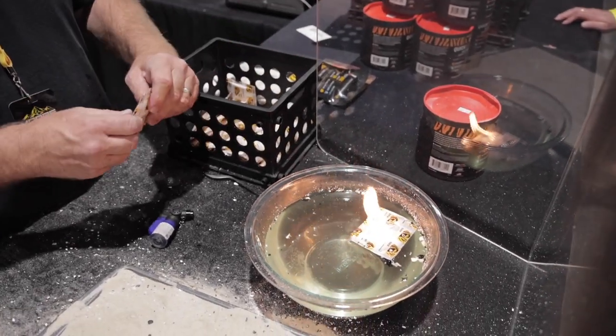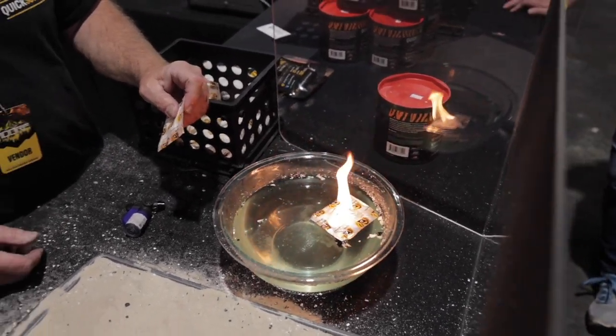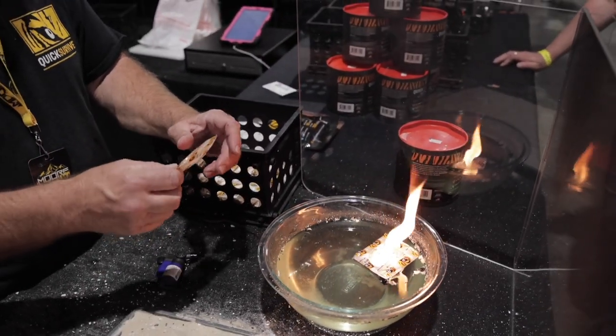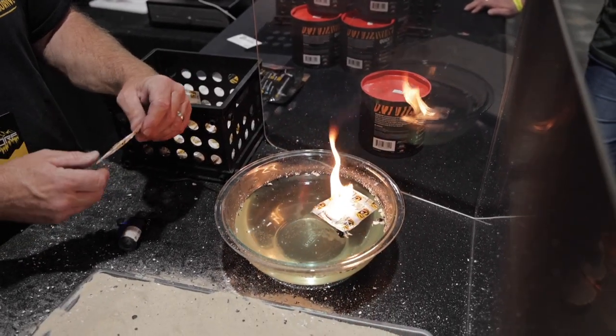They're completely food-grade, food-safe material. The package is made out of compressed corn oil. They're non-combustible, so they're safe to carry in your backpack, your pocket, your glove box — wherever you want to carry them.